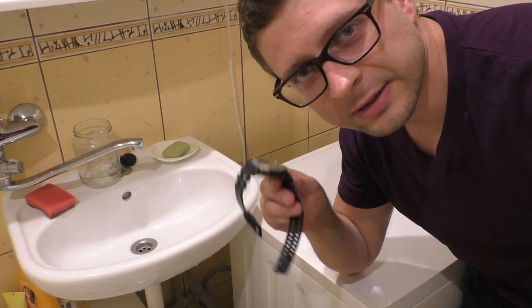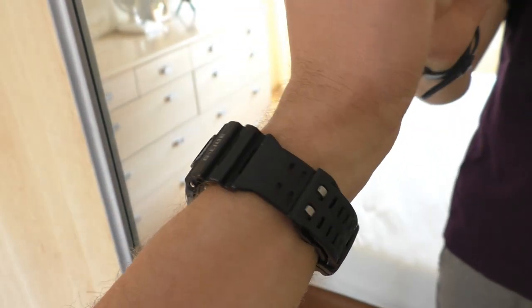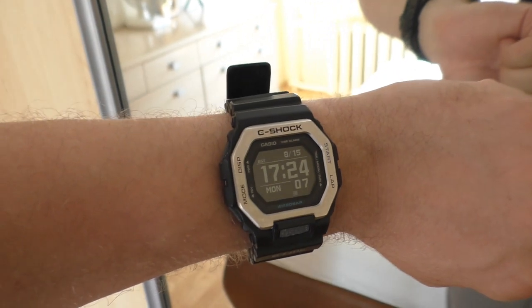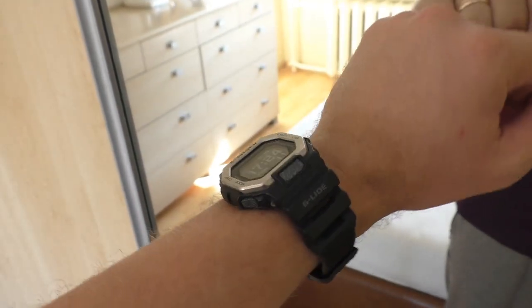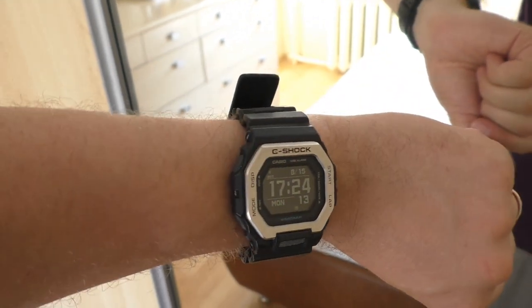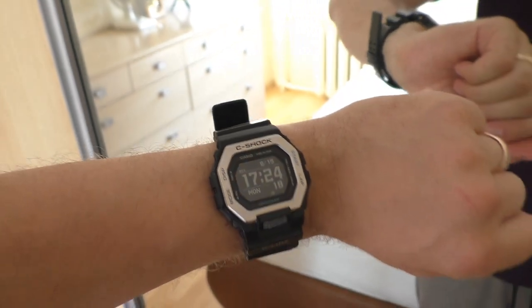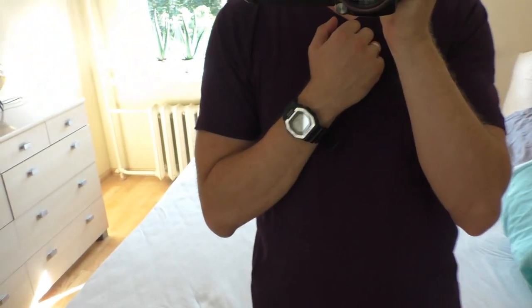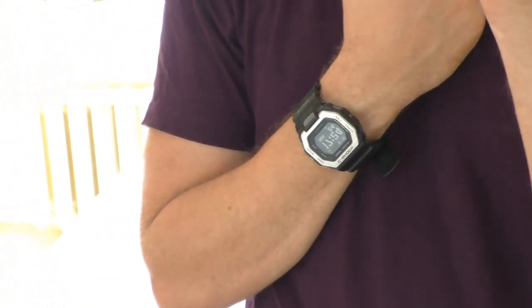Okay, I have worn this watch for a full day now. It still smells a little bit of that perfume and also a little bit of the fabric softener, but it's very mild and at this point I don't really mind it anymore. It smells nice right now, so I'm very happy with the results. So what's next? Next I'm going to do a review on this watch.